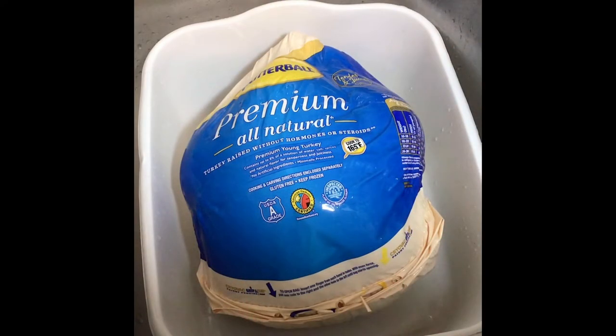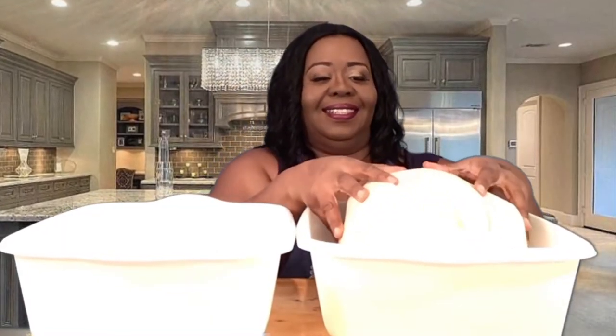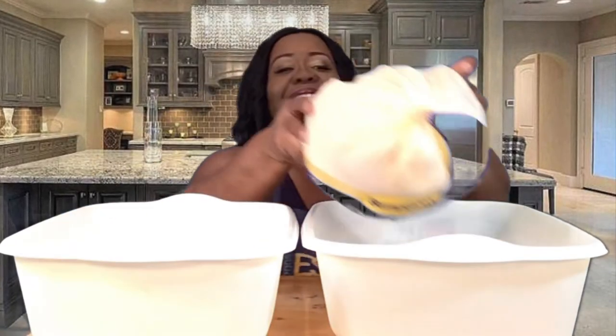I have my turkey in a bin and I followed the directions that Butterball gave you on how to thaw the turkey. So I have two bins with water in them. In each bin I will place the turkey back and forth every 30 minutes. So every 30 minutes I'll change it and put it in the other bin.